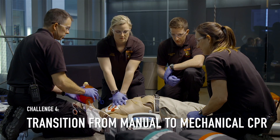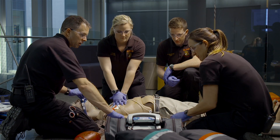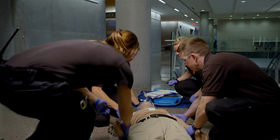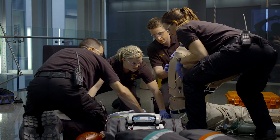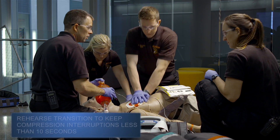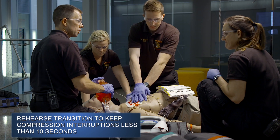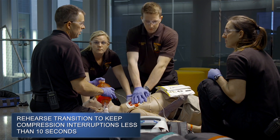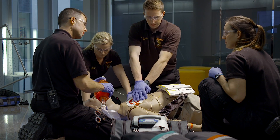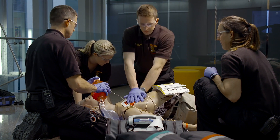Keep compressing during the charge. All right, stop compressions. Clear. Shocking. Resuming compressions. We'll finish this cycle, charge, and shock if it's appropriate. Then we're going to switch to mechanical CPR. Pull the tarp, put everything up on top in a well-organized fashion. Lift and put them on the stretcher, and we'll move to the elevator.